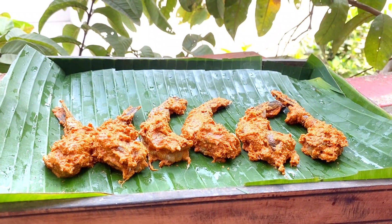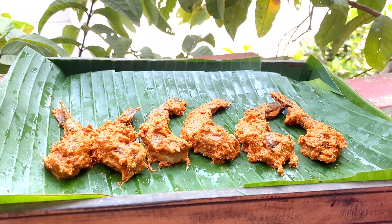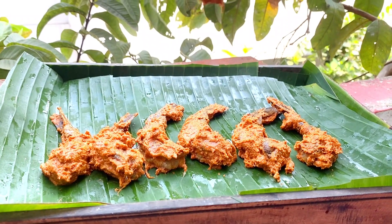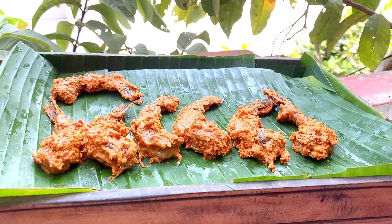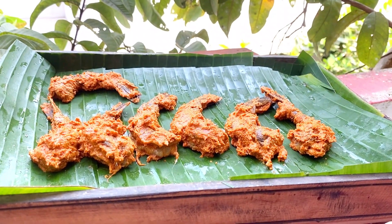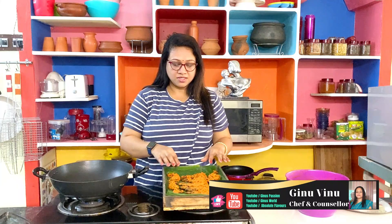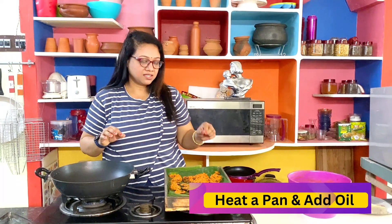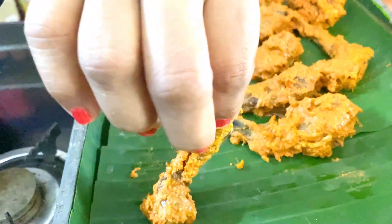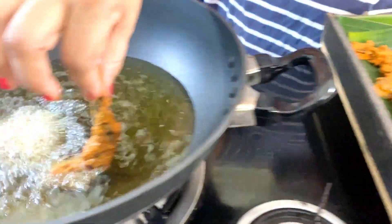We are marinating the prawns. We put in a little bit more oil — it is easy to fry with oil. We put the prawns separately into the oil and fry them.